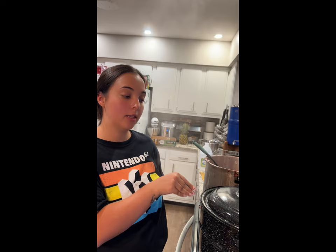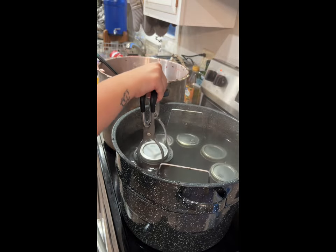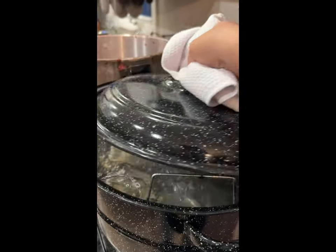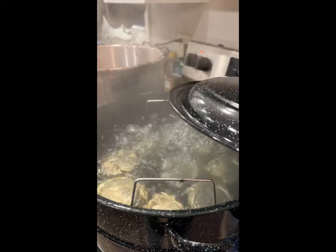Getting ready to put our jars in the canner. Depending on the size of the jar and where you live, that determines how long you'll cook it. We're going to put our cans in the canner, let it come to a roiling boil, and cook them for 15 minutes. This is where I live and I'm using pint-sized jars. Now that it's at a roiling boil, we're going to set our timer for 15 minutes.